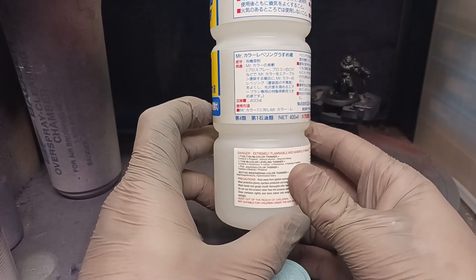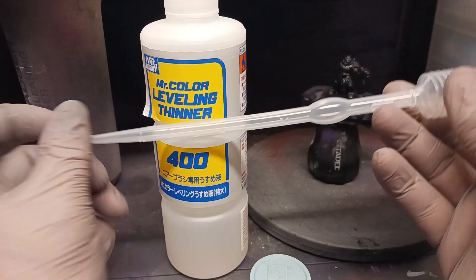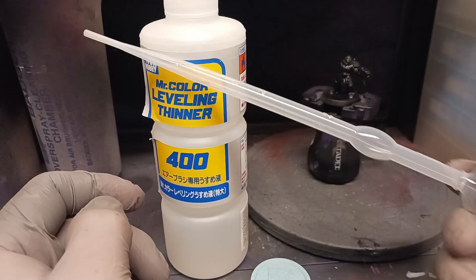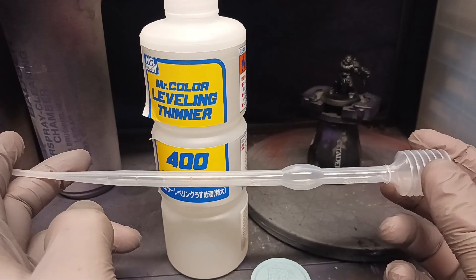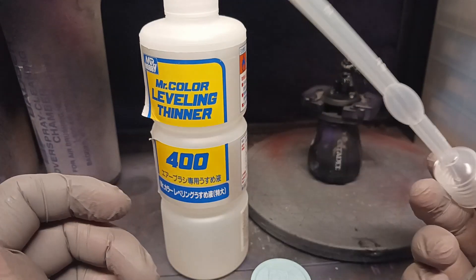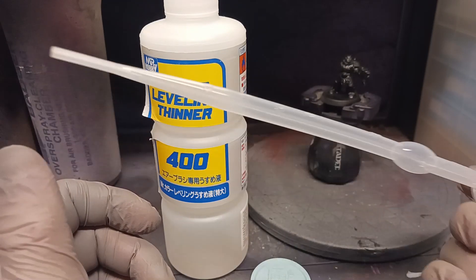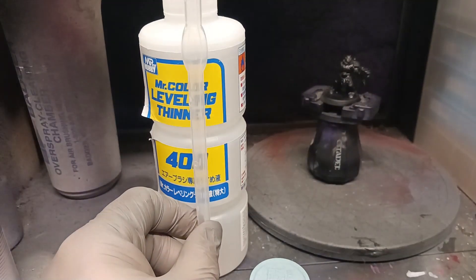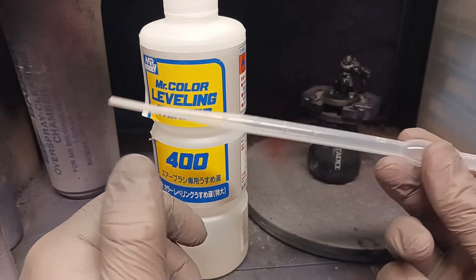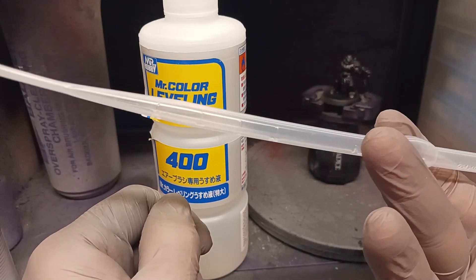There's a fancy little tool Mr. Hobby makes for this — a specially designed pipette because it's such a long bottle. It fits all the way down inside; it has a little spring plunger on the top. This thing is awesome — I've had this same pipette for almost a year. You get a two-pack of these for about six bucks. Most places that sell this thinner will sell these. I'd highly recommend it.